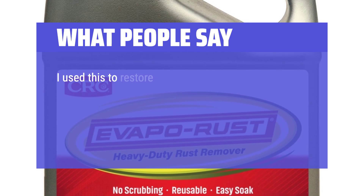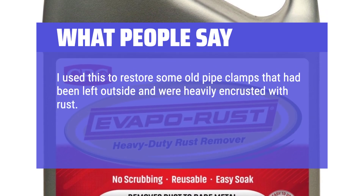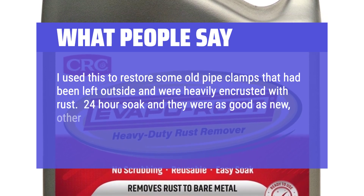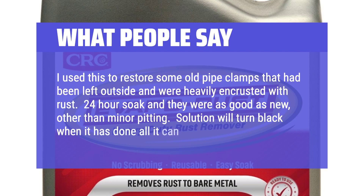I used this to restore some old pipe clamps that had been left outside and were heavily encrusted with rust. A 24-hour soak and they were as good as new, other than minor pitting. The solution will turn black when it has done all it can.